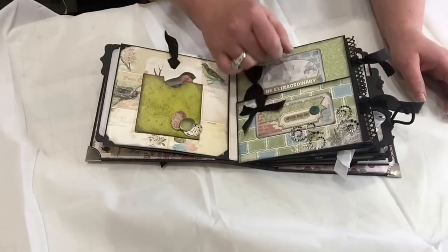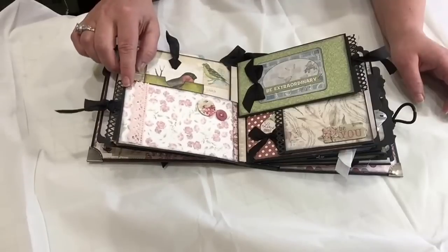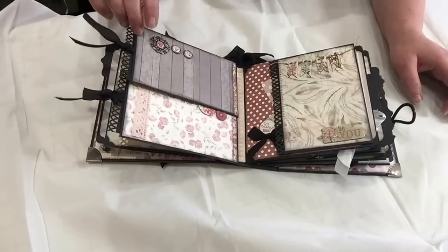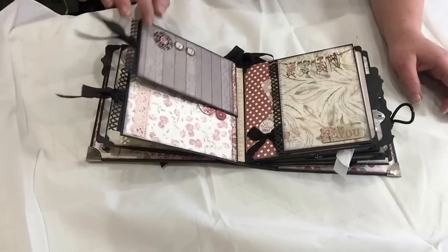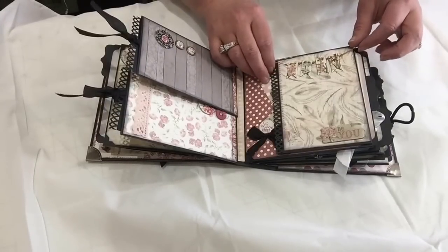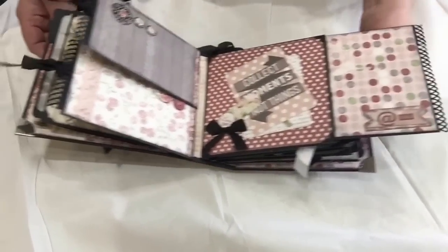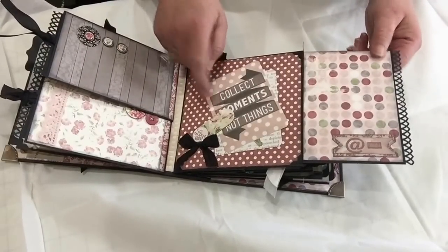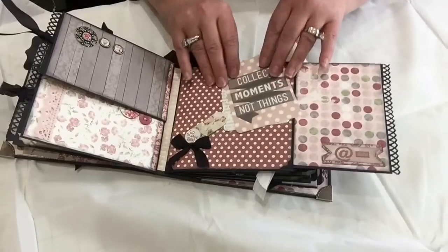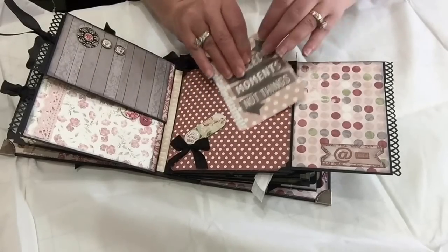I used some foam tape to pop up some of the stickers, some Satin Crystals by Prima, some lace from my stash, some buttons from the collection, and these beautiful brads from the collection — the ones with the metal around them. Some chipboard pieces, a little chipboard banner from the collection, some scrappers floss, waxed linen floss. I layered some stickers over here, and another chipboard piece — I created a tuck spot by not gluing it down all the way and added some journaling cards. The journaling cards are really nice — they're double-sided, very thick cardstock.